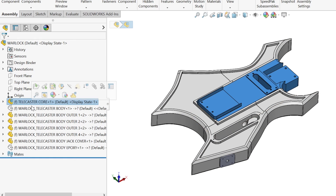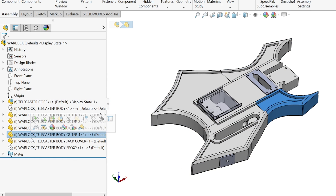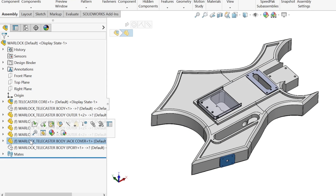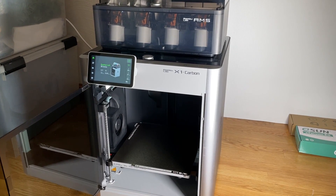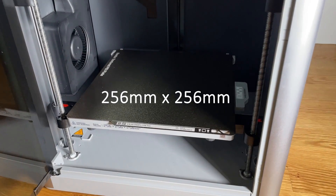To print the body of the guitar, I split the model into 5 main sections so it could be printed on a vast majority of home 3D printers. In my case, I'm printing on a Bamboo Lab X1 Carbon, which has a build area of 256 by 256 millimeters.